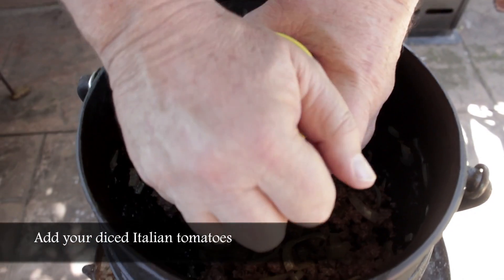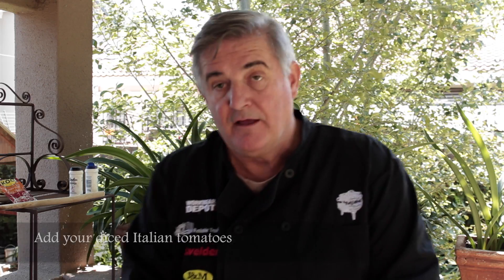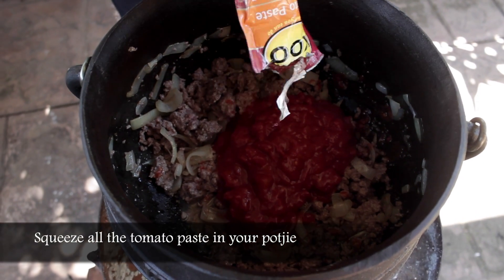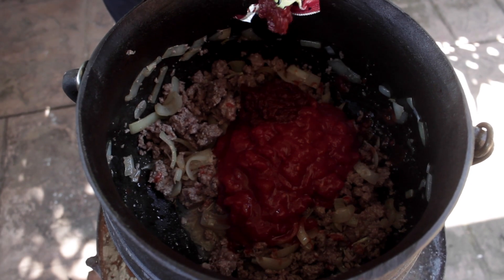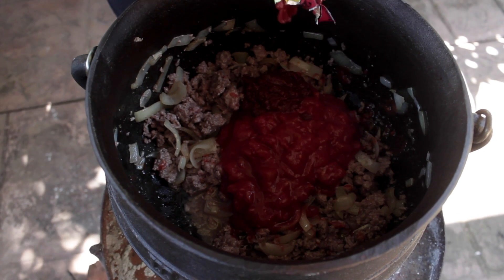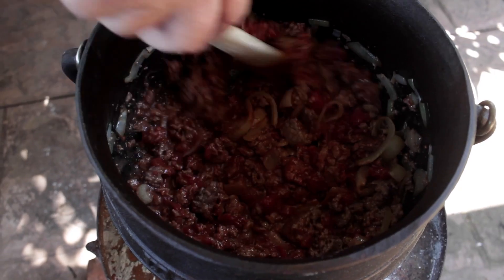Very nice — doesn't need anything else. Now we take our can of diced tomatoes and that goes in. And after the diced tomatoes, we take our little bag of curry-flavored tomato paste and we squeeze that in. Make sure you get all of it — you've got to give it a really good squeeze. It's like that toothpaste tube right at the end of its life. Once all that has gone in, take your wooden spoon again and stir.